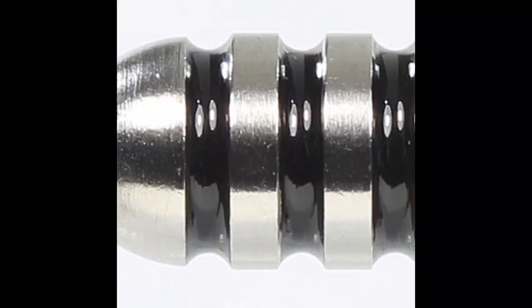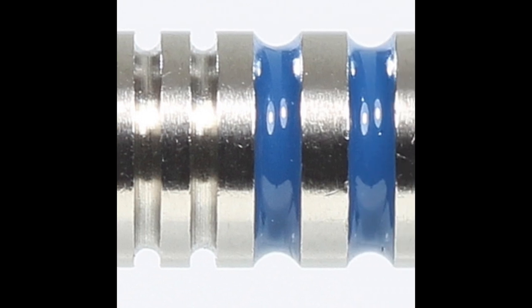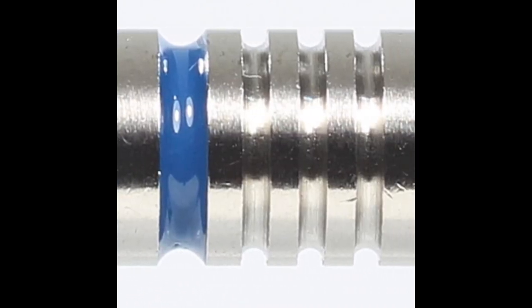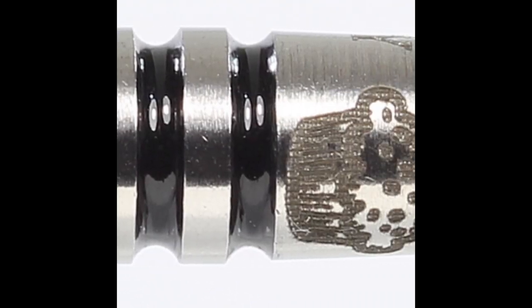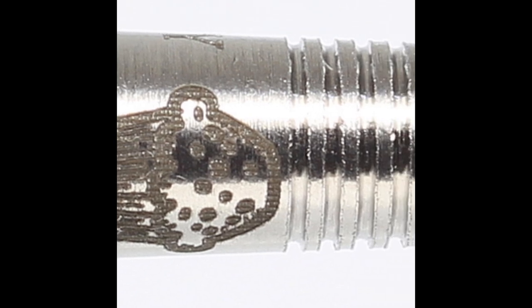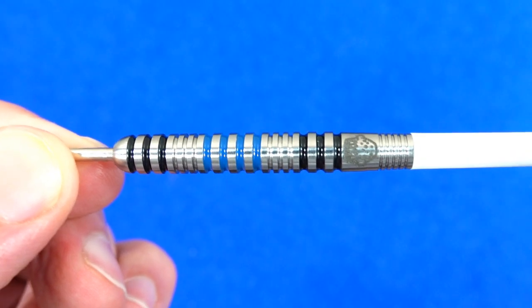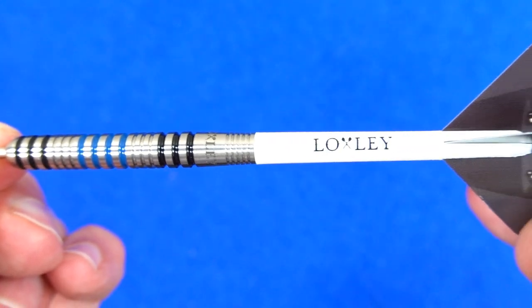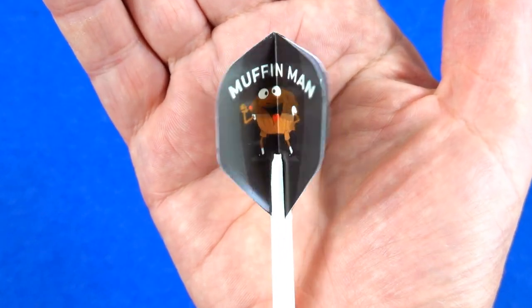Here's a more detailed close look — as you can see it's a mix of thin rings and wider rings and grooves. Your classic straight barrel ring grip dart. Nice little touch with that Muffin logo, and there are the Loxley medium stems and the Muffin Man standard shaped flights.